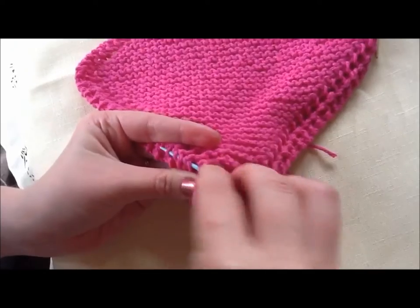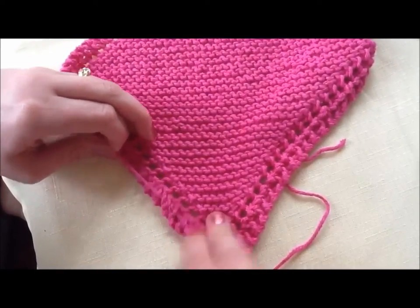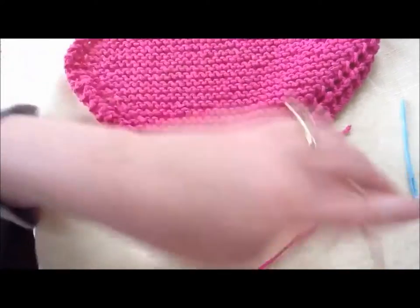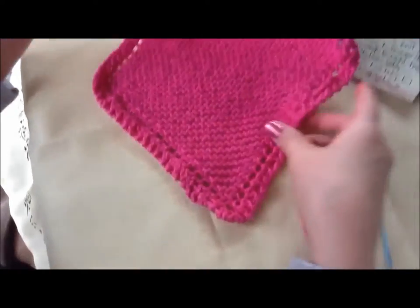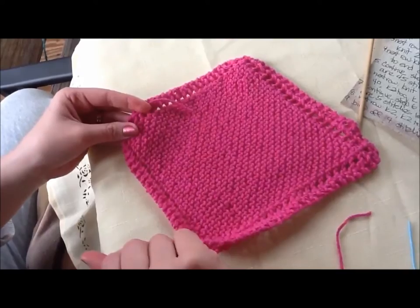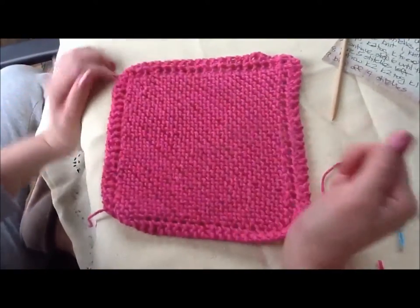Just weaving it through these stitches to tuck in that tail. It's not really that important how you do it, just get it through. Snip the edge off. And then do the same thing with your tail from the very beginning — just tuck it through. And there you go. You've got a dishcloth, or you can use it as a washcloth.